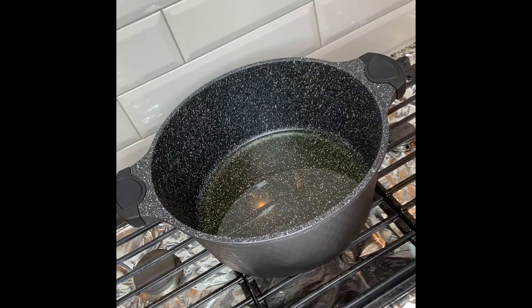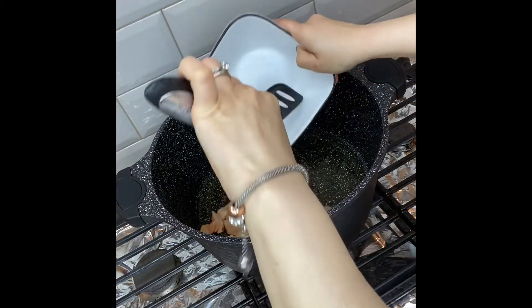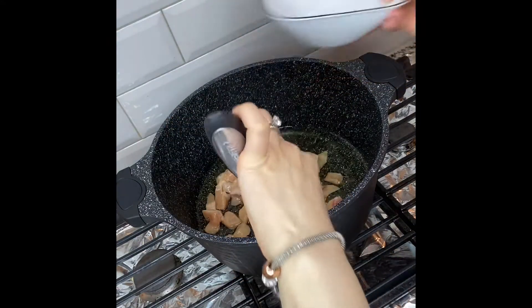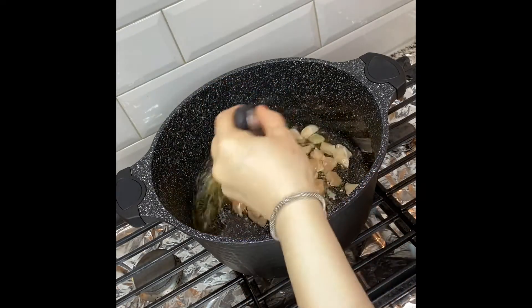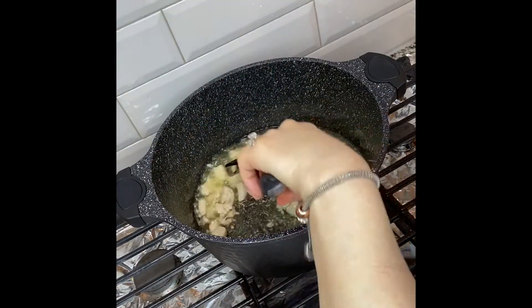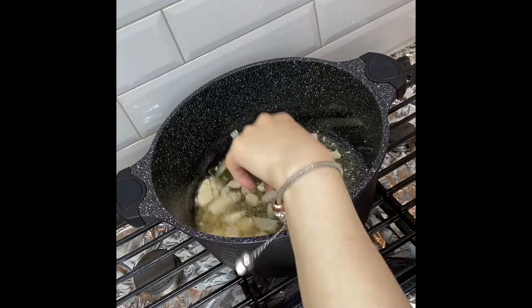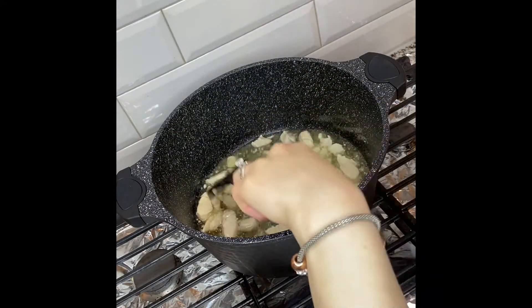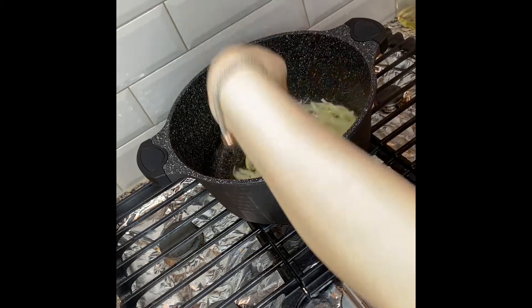In the pot I have heated up about one to one and a half cups of canola oil. I'm going to add about one pound of chicken. We're going to cook this chicken about 50 to 60 percent, then we'll take it out and shred it.